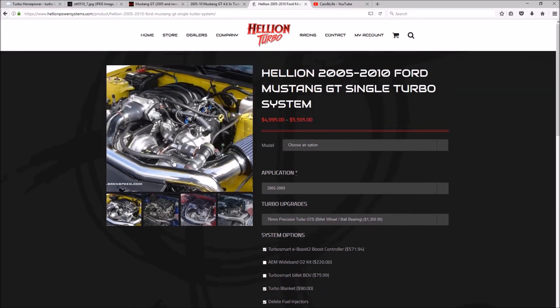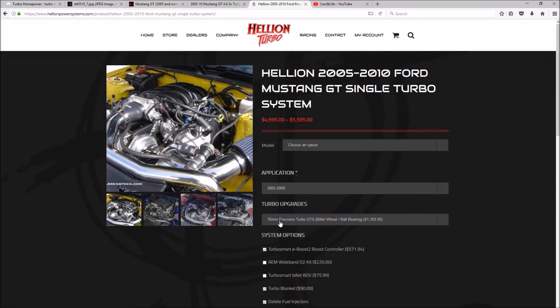With the upgraded turbo rated for 1,000 horsepower, based on my calculations I'll need about 26 psi of boost to reach that. I don't think I'll ever actually hit that - maybe on dyno day running E85. For normal street driving I'll probably run at 800 to 850 horsepower, which is good enough for me.